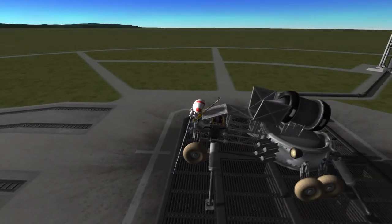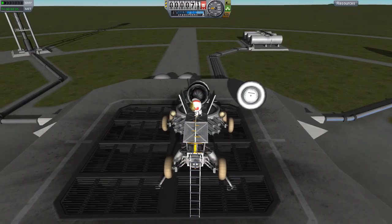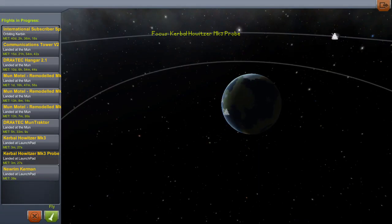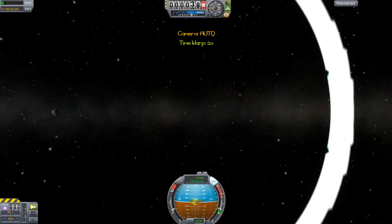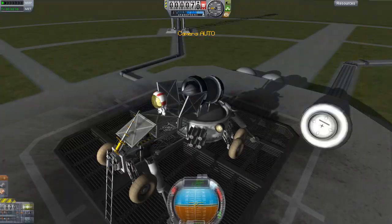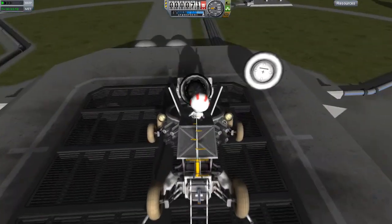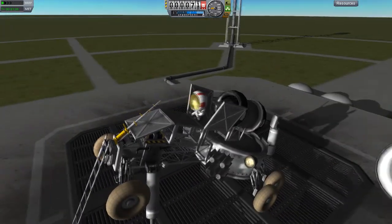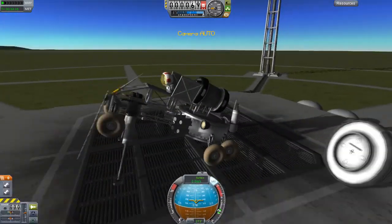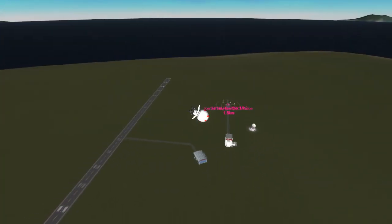Maybe we should actually test to see if it works, rather than just sending it there and hoping. So we positioned the guy on the pad. We'll delete some random parts, get this thing onto the pad, switch to our craft, and change the settings. We're going to test how far this thing can fire a Kerbal. Three, two, one — and that is pretty far.